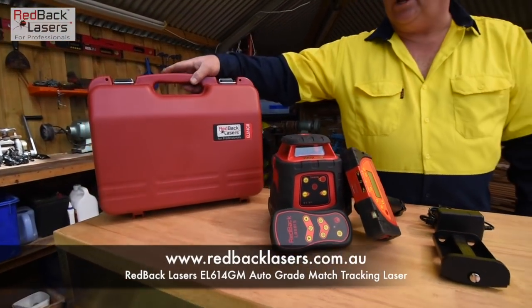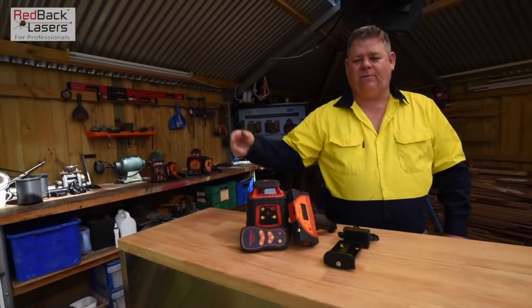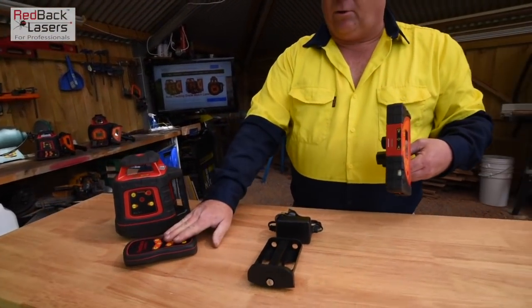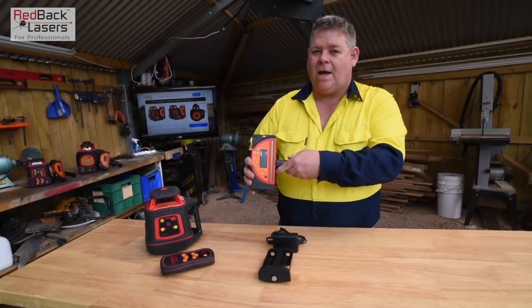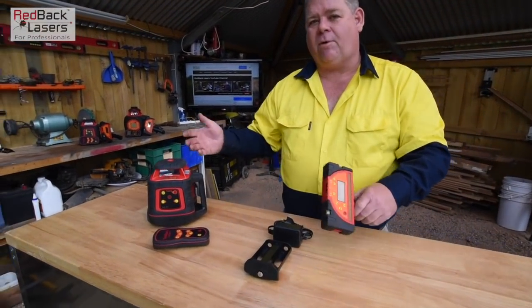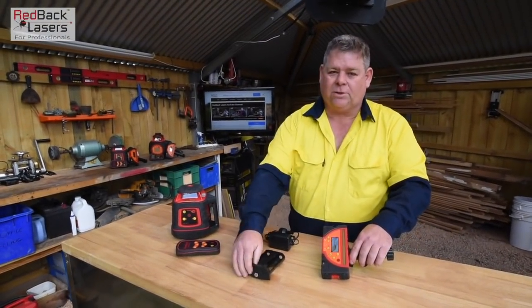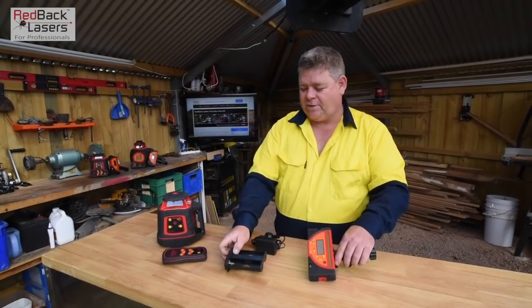The laser comes in a sturdy carry case which can take a bit of a knock in the back of your ute. It comes with our remote control and our LR720T tracking receiver. It operates off rechargeable batteries and comes with the charger, and we can also operate it off standard batteries with the battery caddy.